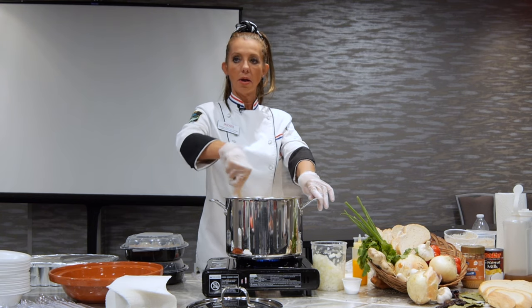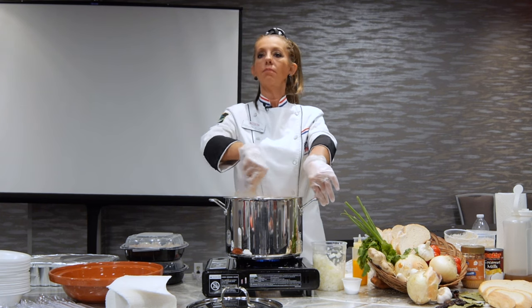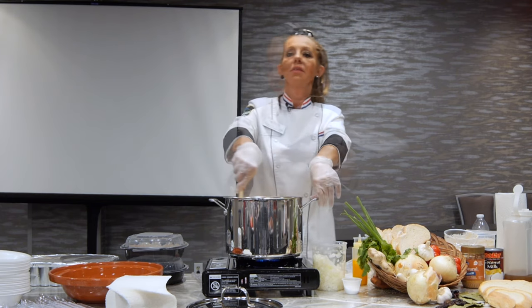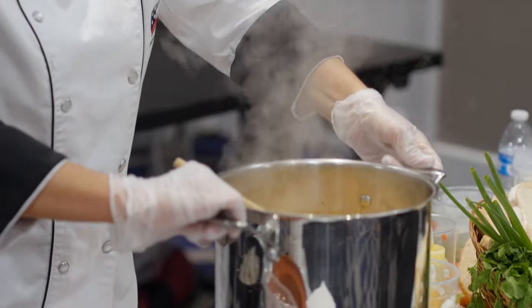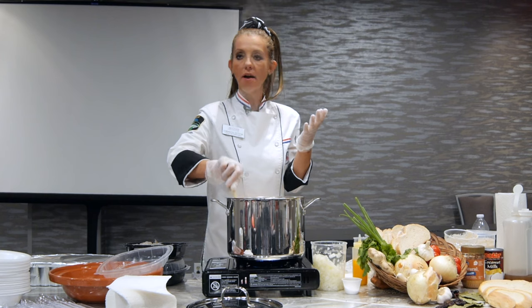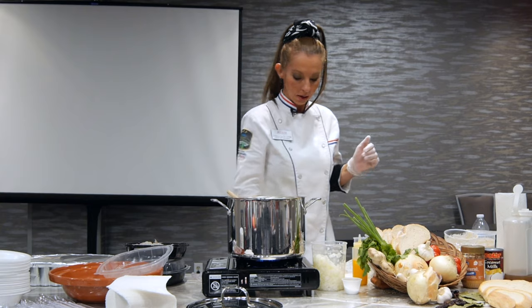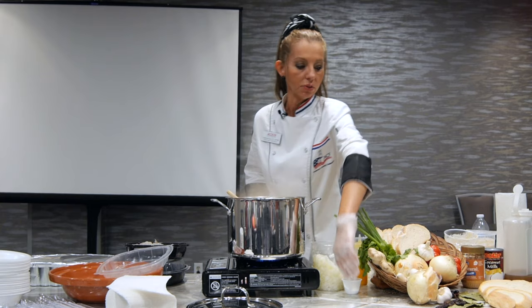My stew is getting almost ready. I'm going to add the shrimp now. I'm going to show you that it's really boiling. The ideal way to serve this dish is to let it cook, then let it set for at least 20 minutes before serving — it's going to get all the thickness from the bread. At least you all have an idea of how it's made and you're going to develop your own flavors. I add some salt to our stew.